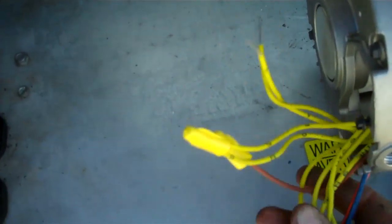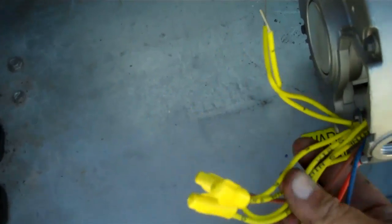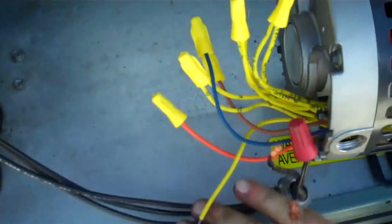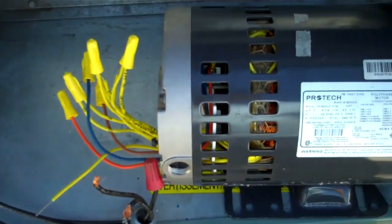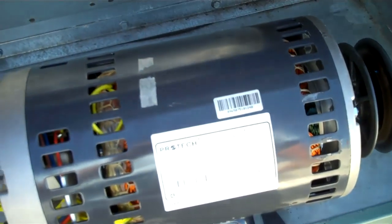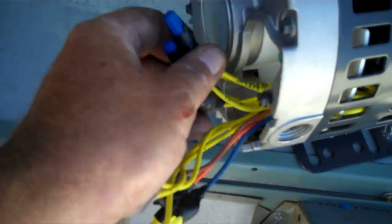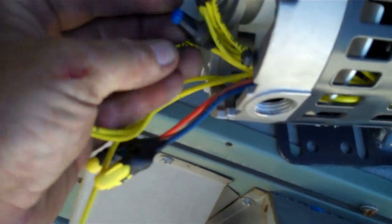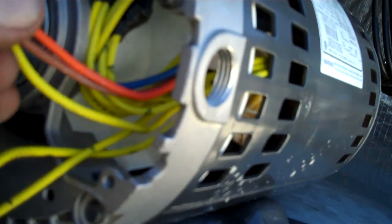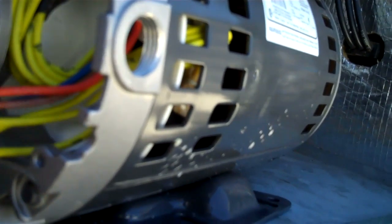Now I have to wire it up. It is a 460 volt so it is wired for 460 right now. I am going to wire it up here and then install it, that way I do not have to be working on it in a tight spot. I am ready to hook up the three main wires. I have shortened these up to give me more room for the final hook up. I put the wire nuts on them so they don't fall off.